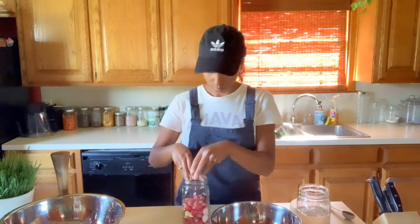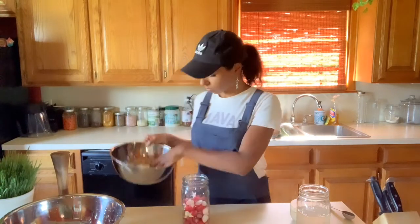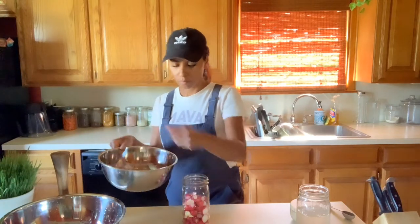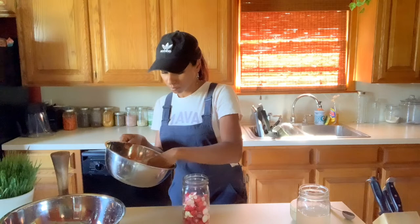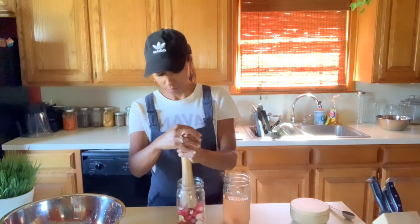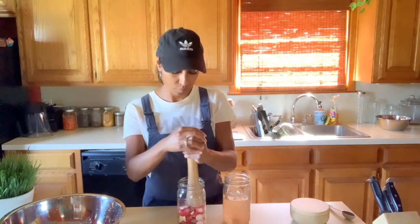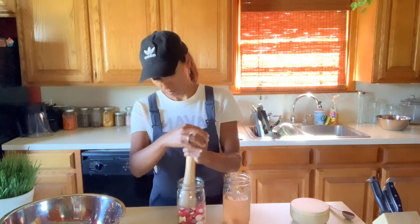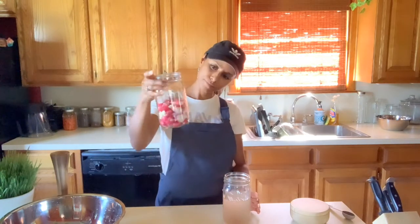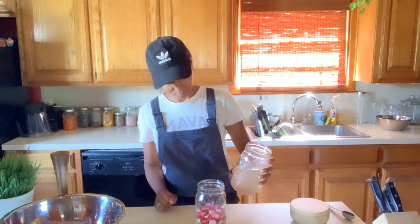I'm filling the jar with as many radishes as possible — you want to fill it up pretty close to the top. Don't worry, you'll be able to pack things down more with the packer and make a little bit more space if you have some extra vegetables. I'm pressing down and condensing the contents of the jar with the packer. You want to pack things in really, really tightly.